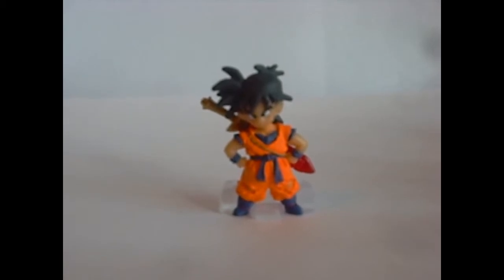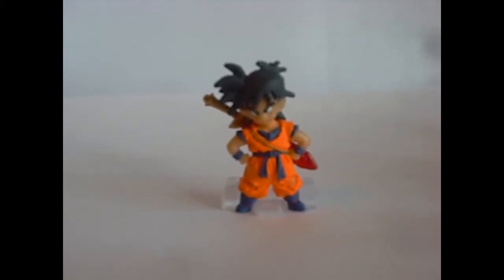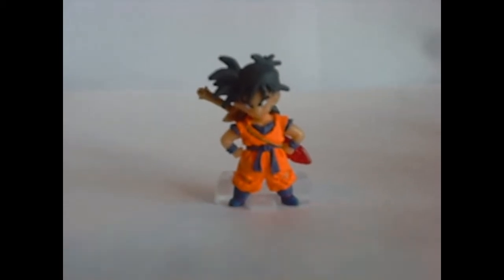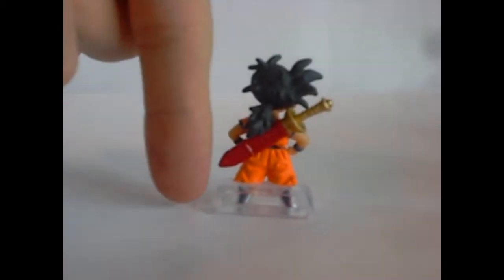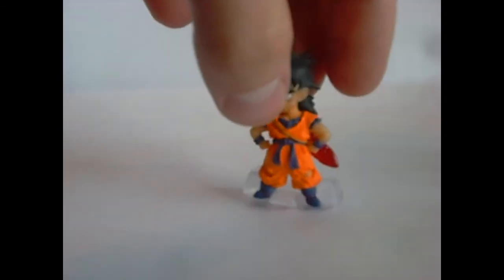I love the color, the expression, the pose — everything. Let me show you behind him. He's very, very small, like an inch tall. He has a little ponytail going on and he's just kind of disheveled all over the place. Pretty awesome figure. Very excited to have him.